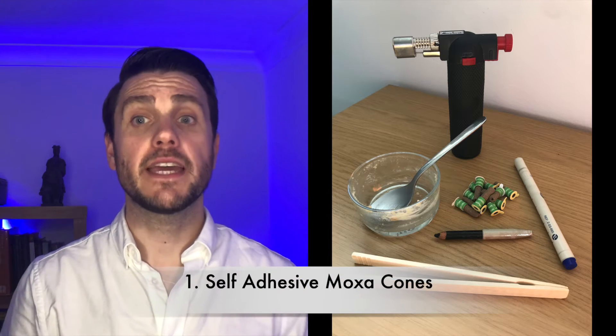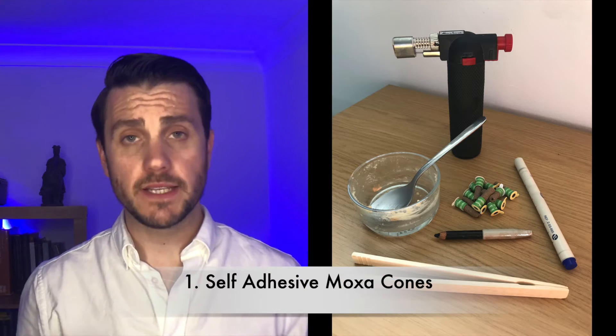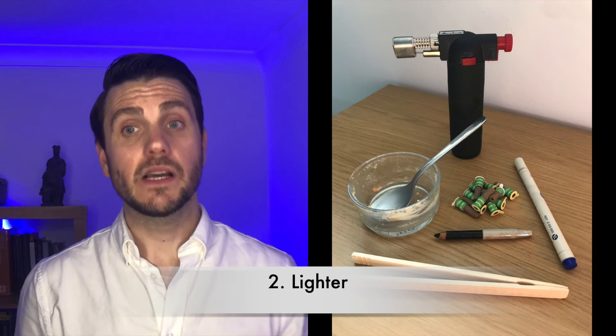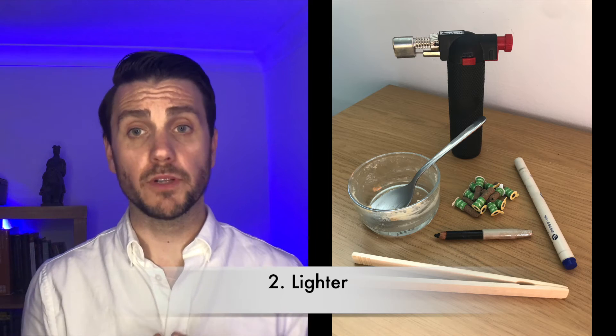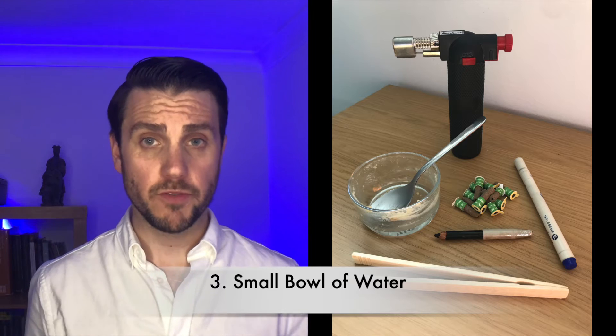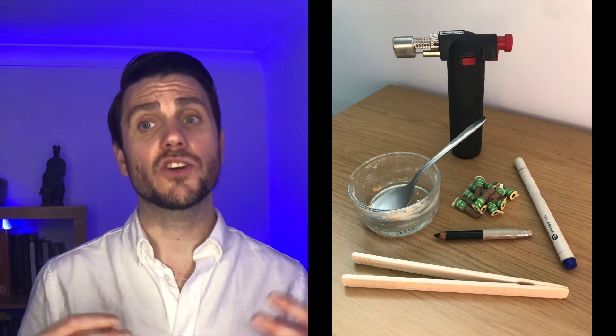Here's what you'll need. Number one: self-adhesive moxa cones. These come in different shapes, sizes, and strengths. You can also find regular or smokeless moxa. My preference for this technique is a regular mild heat version. If you are a particularly hot kind of person or have a complicated medical condition, you should definitely consult with a Chinese medicine practitioner before using this technique. Number two: a lighter — any lighter will suffice. I like to use a blue flame one as it works better with smokeless moxa, which is usually a charcoal stick that burns at quite a high temperature. Number three: a small bowl with water. This is for properly extinguishing the moxa cone once it's been removed. If you don't have a small bowl or ashtray handy, you can always use one of the pots you get from a goo dessert — plus you get to have a goo dessert.